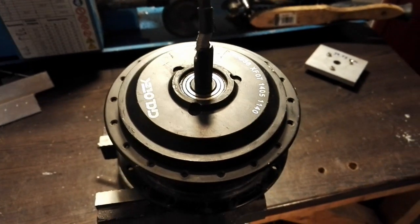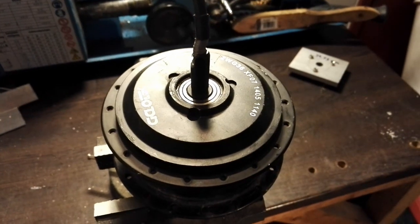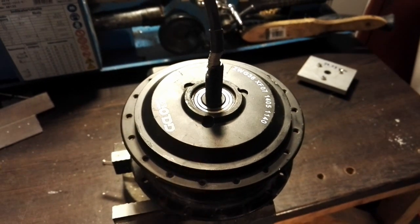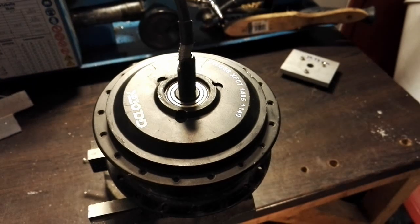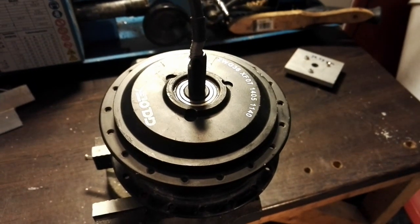Hi again and welcome to another e-bike related video. In this video I'm going to show you how I took apart my hub motor, and unfortunately I will also show you how that failed in a very, very bad way.